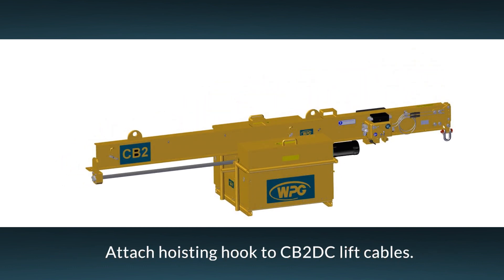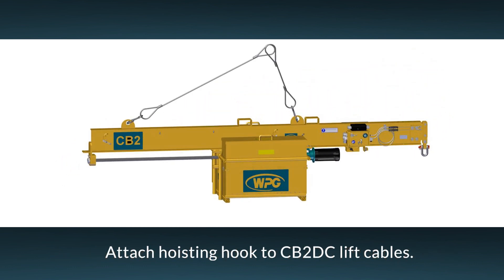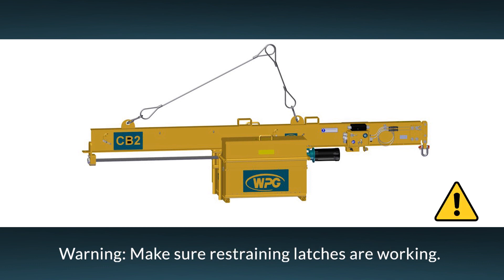Make sure the lift cables provided are correctly attached to the counterbalancer. The short cable connects to the front lug using a supplied hook, and the long cable connects to the rear lug, also using a supplied hook. Attach the hoisting hook to the free ends of the lift cables. Make sure all restraining latches on the hooks are working to prevent the lift cables from slipping off.